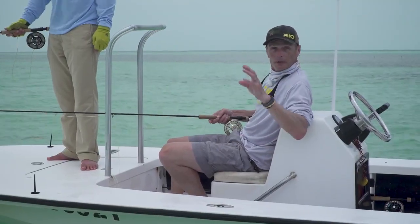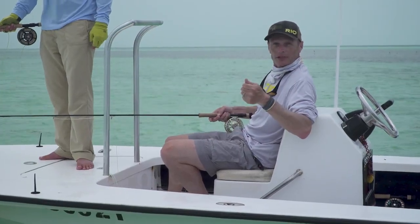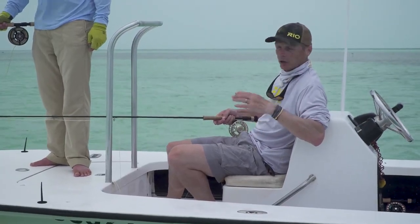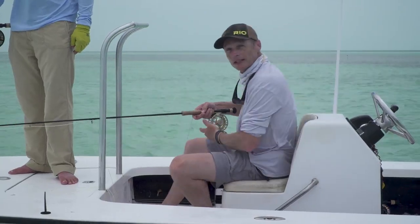Hopefully you enjoyed that and picked up a few tips on how to fish out of a flats boat like this. Check out the Rio website, particularly our section called Rio TV, and you'll find a whole bunch of how-to episodes like this and top tips for all kinds of fishing. Many thanks for watching — hope you enjoyed this episode.